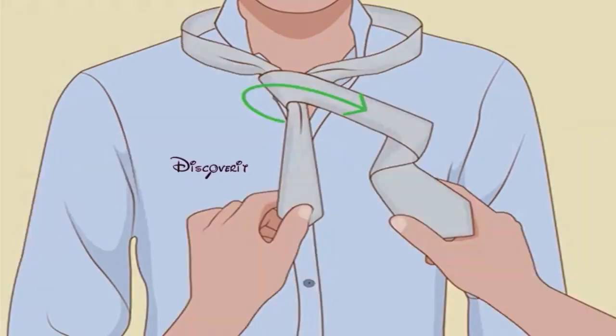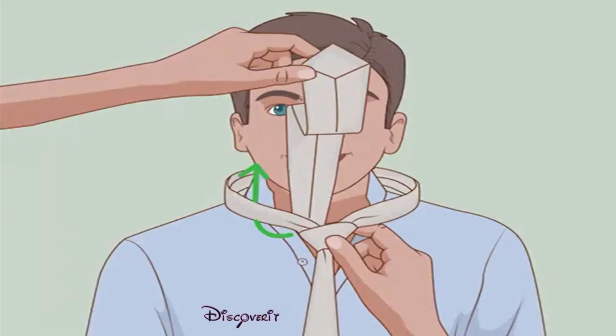Cross over one more time. Bring the wide end back over the narrow end as before. Pull up through the neck loop — fold the wide tip under itself and pull it up through the loop at the wearer's collar.